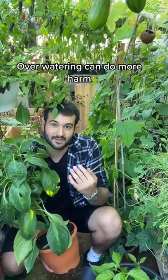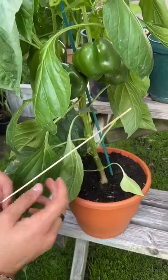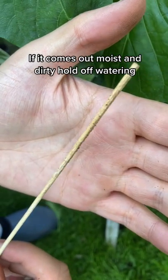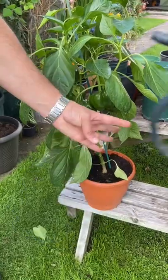Here's my plant tip of the week. Over watering your plants can actually be more harmful to them than under watering your plants. So to check if your plant needs watering, you want to grab a chopstick — your finger will work too — and poke it into the soil. If the stick comes out moist with little bits of compost stuck to it, then this plant is absolutely fine and you might want to hold off the watering for a while.